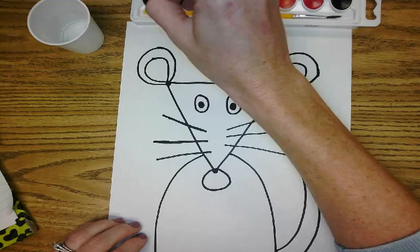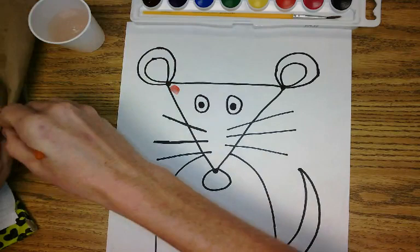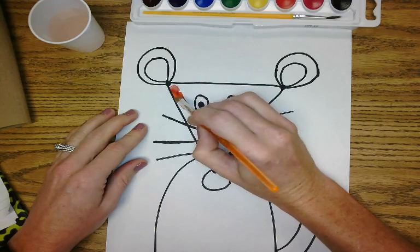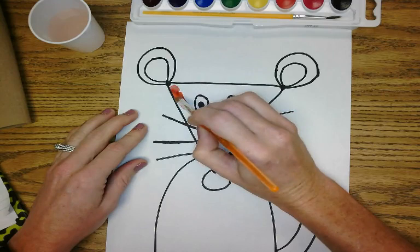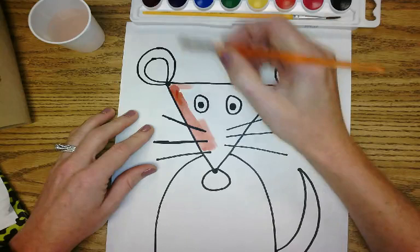I am going to color my little mouse character. I'm going to use brown for his or her face — it's kind of reddish brown, so that is great. I'm just going to add some color and I'm going to make sure I don't color the character's eyes because I want to leave those white.